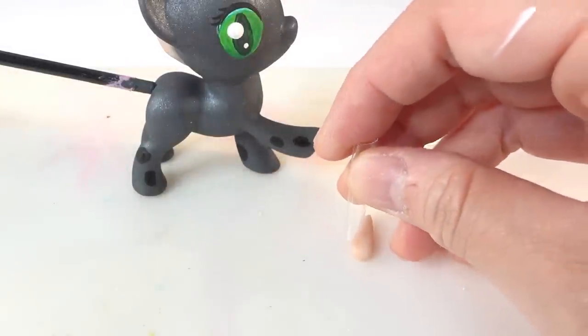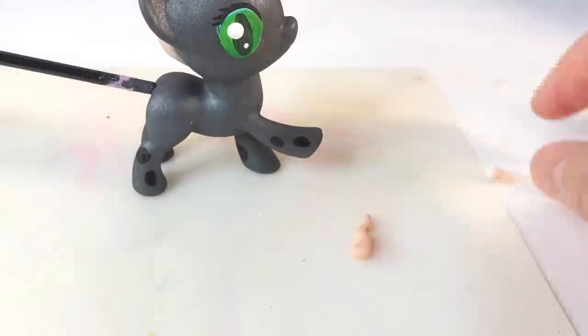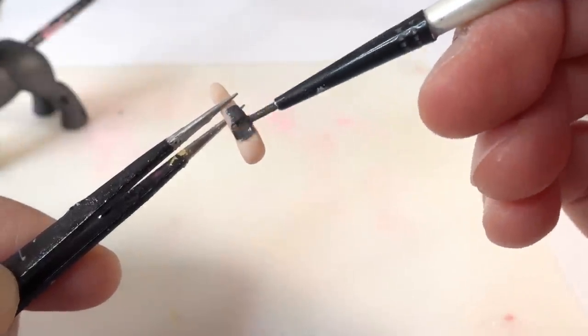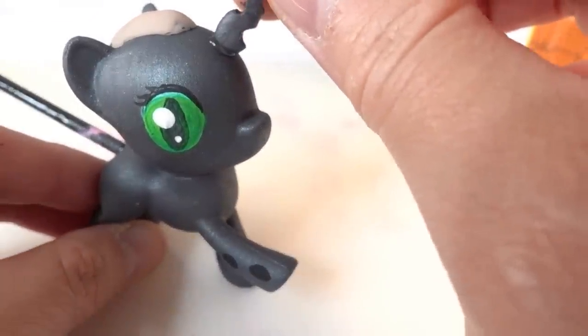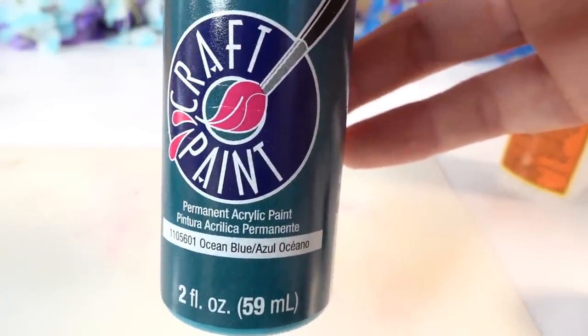Now, taking a bit more oven-baked clay, let's make her horn. I'm just using a tube to cut some holes in the horn, and then we'll use a heat gun to cure it. After that, we'll paint it dark grey, just like the body. Once the paint is dry, we'll attach it with super glue. On the head, we're going to use some acrylic paint in ocean blue to paint the clay on the scalp.